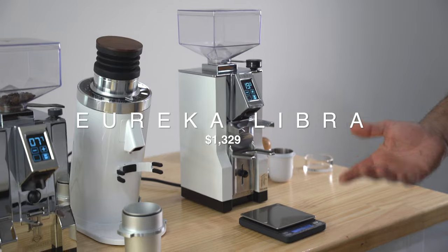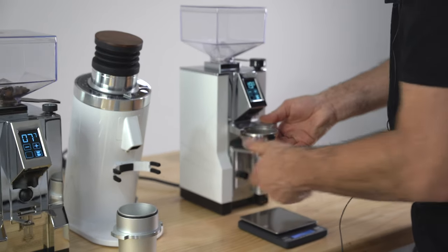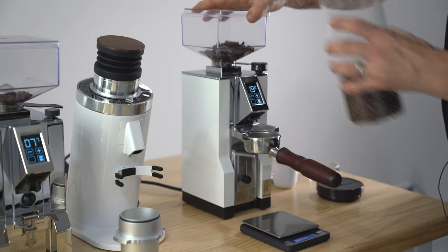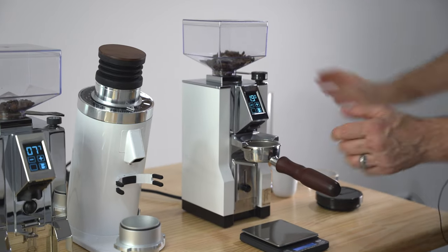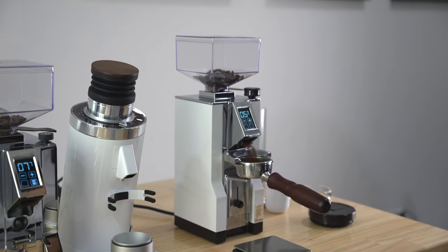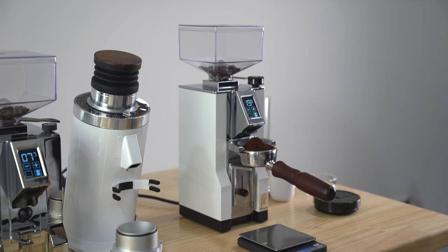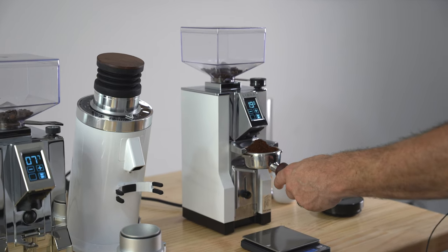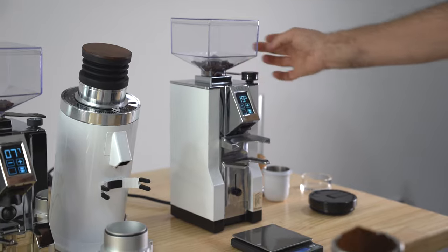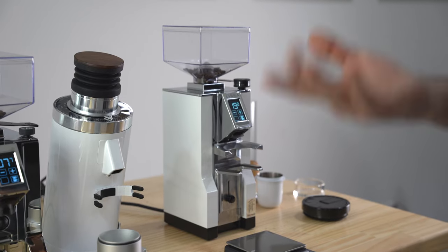The Libra from Eureka is a grind-by-weight grinder — not grind by time, but grind by weight. You set the gramage for a double; I've got 19 grams here. You fill the hopper with beans and it will give you exactly 19 grams of coffee based on the built-in scales. It's easy to use, very accurate, and very fast. The downside is you're stuck with beans sitting in the hopper, so you get a build-up of older coffee beans all the way from the collar down through the clump crusher to the spout.